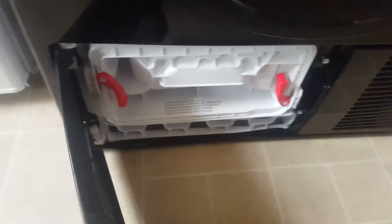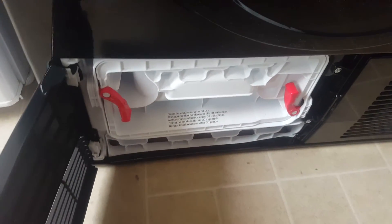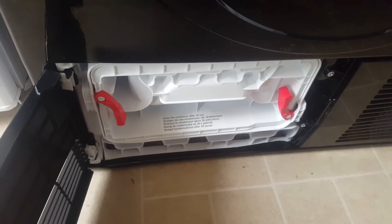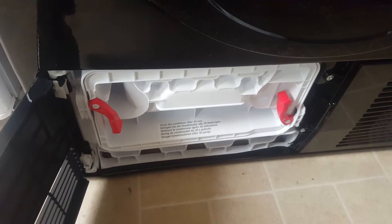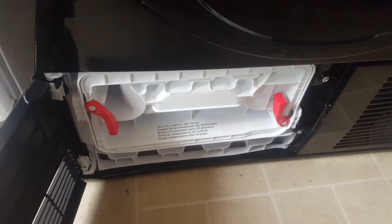This is the condenser down here. I was advised to actually clean this out after 15 to 30 uses and to do this every month to make sure it does not get clogged up.